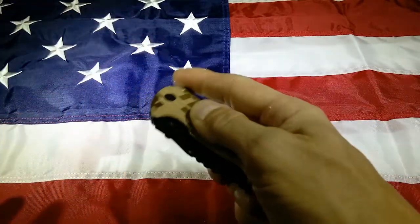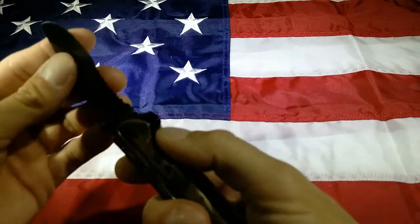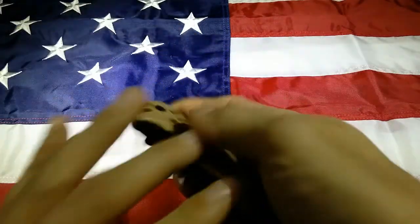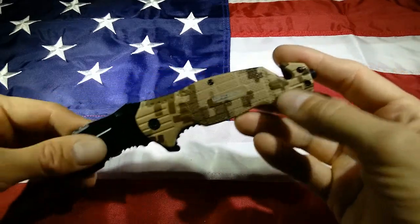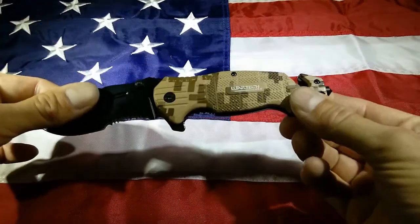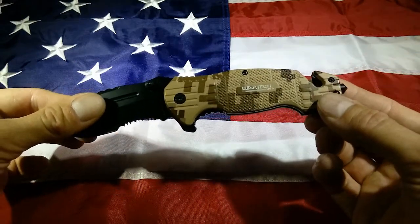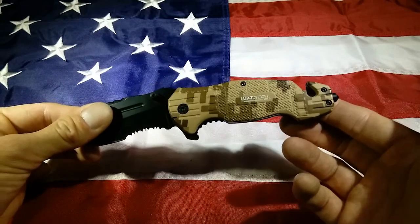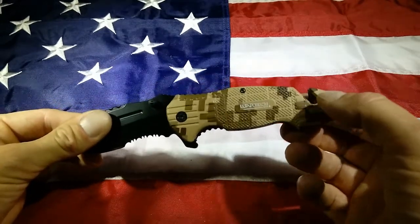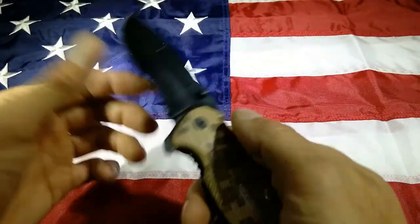The flip out is nice, but it does take some effort on this one. I think maybe it just needs to get worked in a little bit, but it flips out good. It's the survival or rescue knife, so it has that seatbelt cutter in it, which I love the idea and look of it, but honestly they don't cut seatbelts. So use your blade to cut the seatbelt — this will cut it like butter, especially without serration.